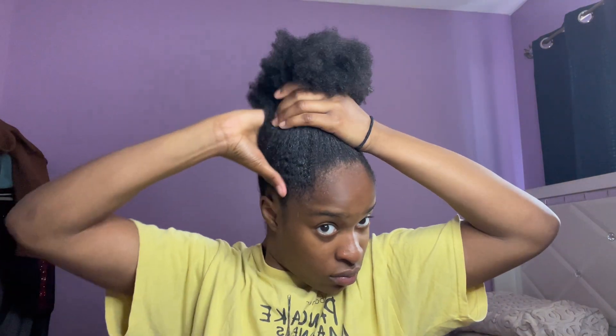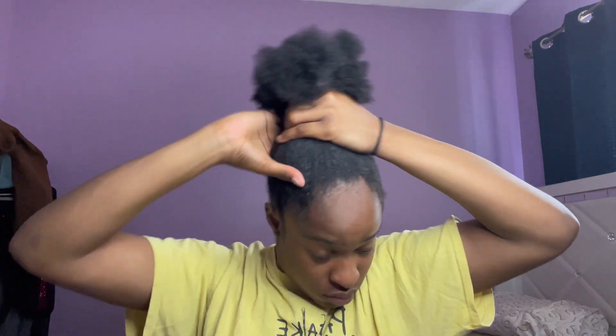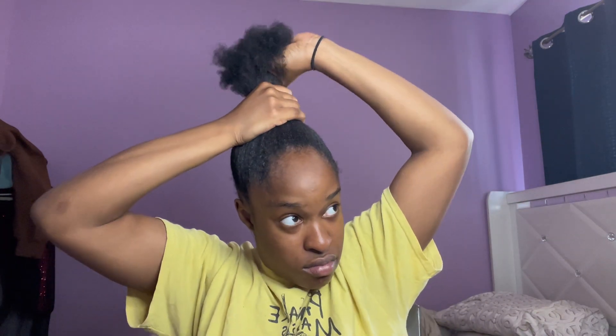Raking through, raking through, and now I'm gonna get my scrunchie. And look — it doesn't look slick — look at the magic! Boom, slick! That 4C hair will trick you, I'm telling you. Now we're just making sure we're molding it with our hands. You gotta get that bun on fleek — that bun gotta be so snatched that it gives you a natural facelift. My arms are getting tired, but you just gotta keep molding it to however you like it.